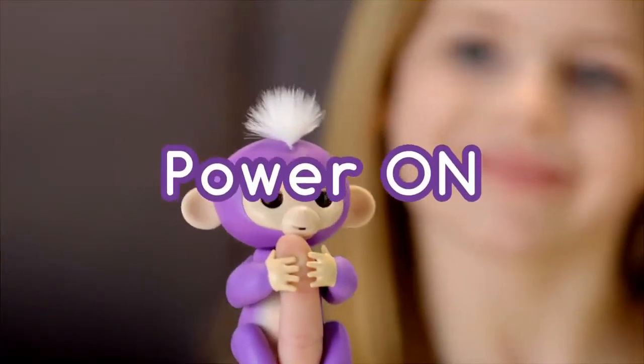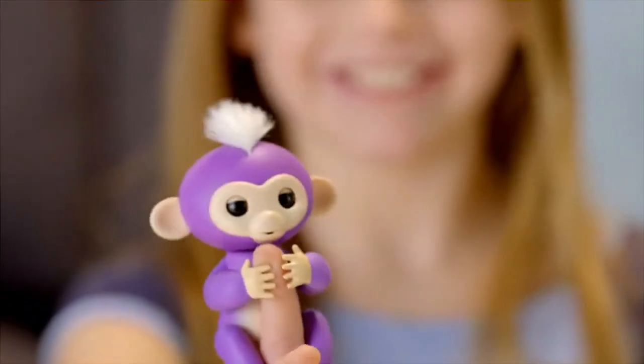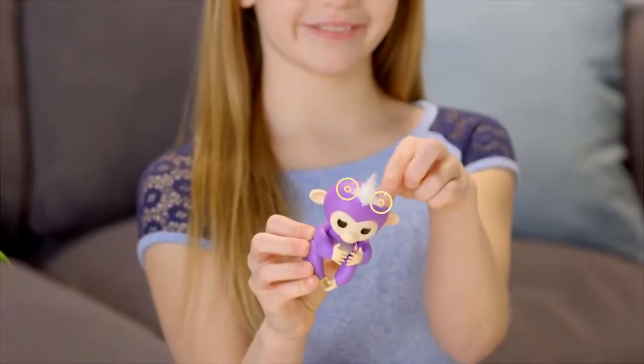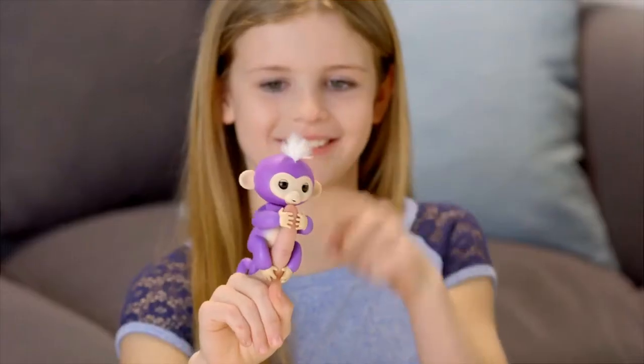Ready to play? Slide the switch on the back of your monkey's head to turn it on. Your new friend will greet you with cute monkey babble. Your monkey has special sensors that allow it to respond to your touch in different ways. These are located on either side of her tuft of hair. Tap your monkey's head once or twice on either side of her hair, and you'll get a variety of different reactions.